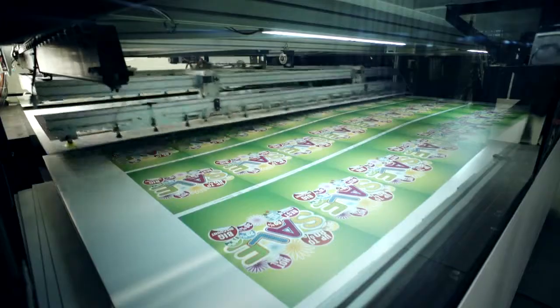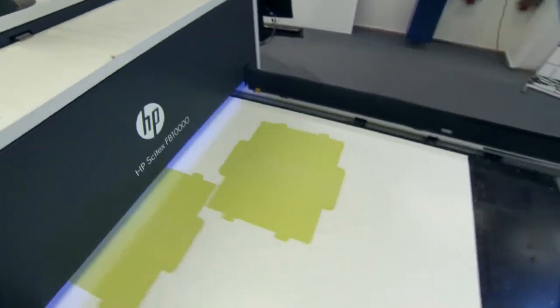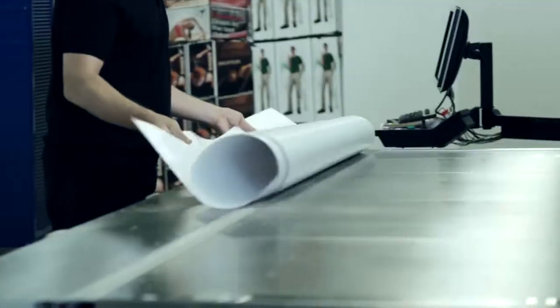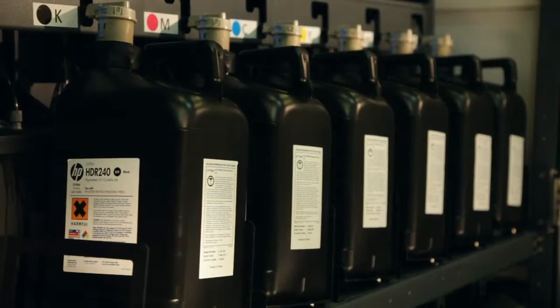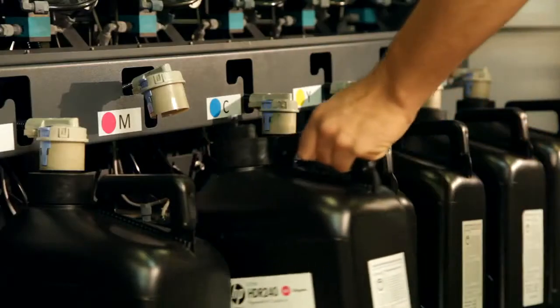So you can expand your portfolio to new applications, including short-run POP retail graphics and corrugated packaging and displays. New HP HDR 240 Scitex inks provide unmatched media versatility with a single ink set.